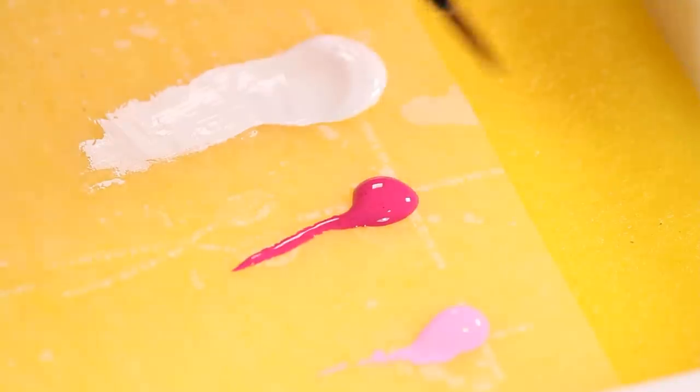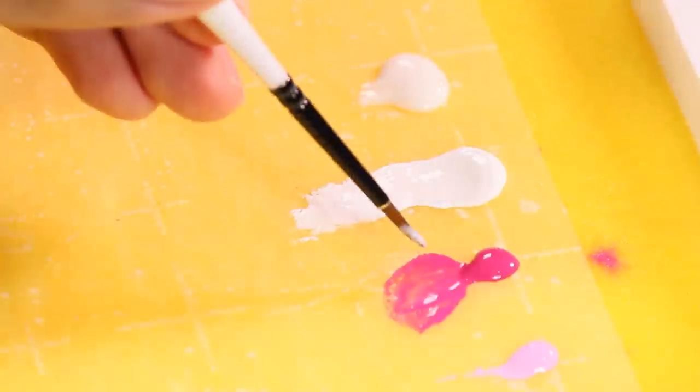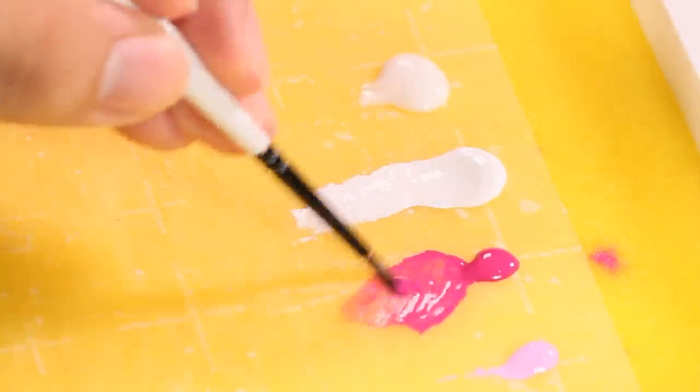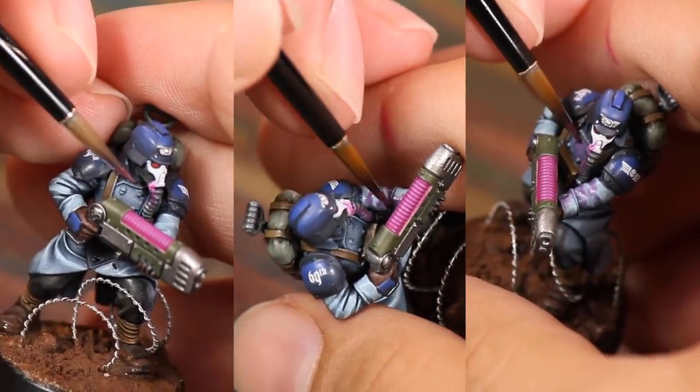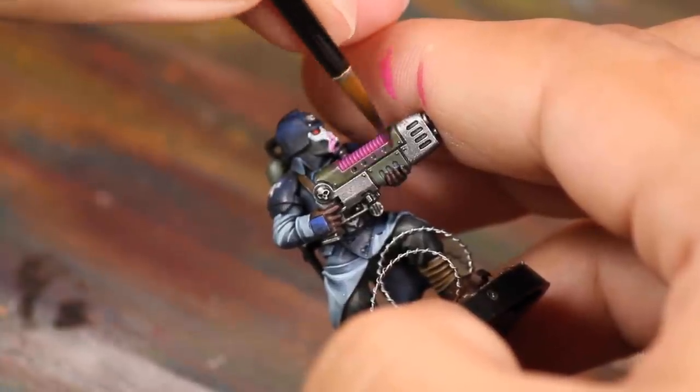First I saturated my brush with magenta, then I base coated the plasma coils. Then I mixed in some matte medium to make the paint slightly transparent, and I brushed this on his face, arms, and chest. This will represent the glow coming off of the weapon — any surface in front of the coils gets some pink paint.